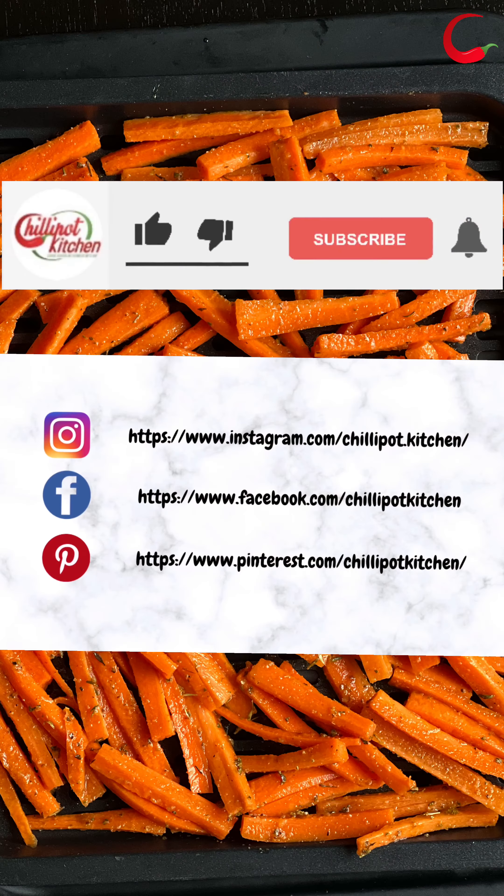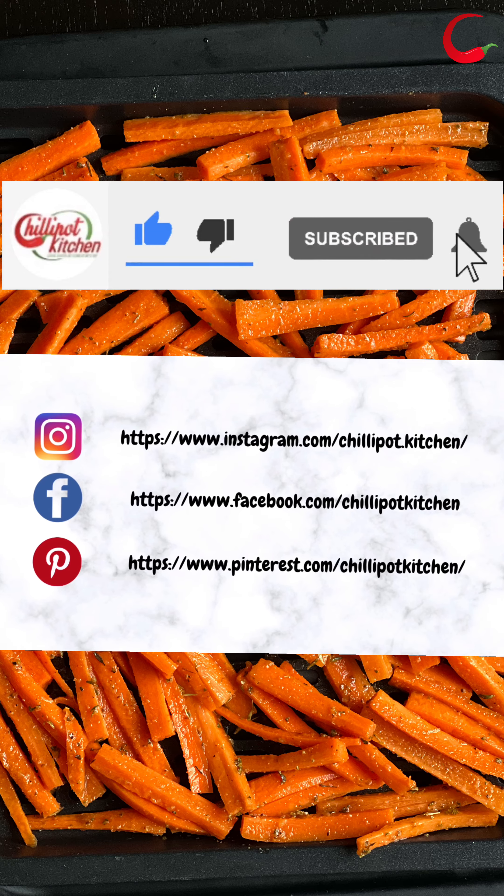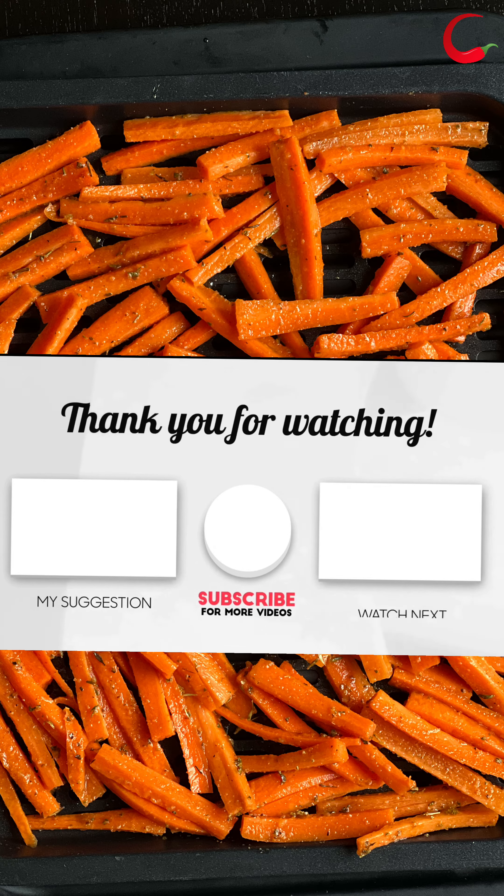Thanks for watching my video. If you liked the video, give a thumbs up. Do try this recipe at home and give me feedback in the comment section below. If you are new to my channel, please subscribe and follow me on Instagram and Facebook. Print the recipe on Pinterest. If you have any questions or feedback, write it in the comment section below — I will respond as soon as possible. See you guys in the next video. Bye!